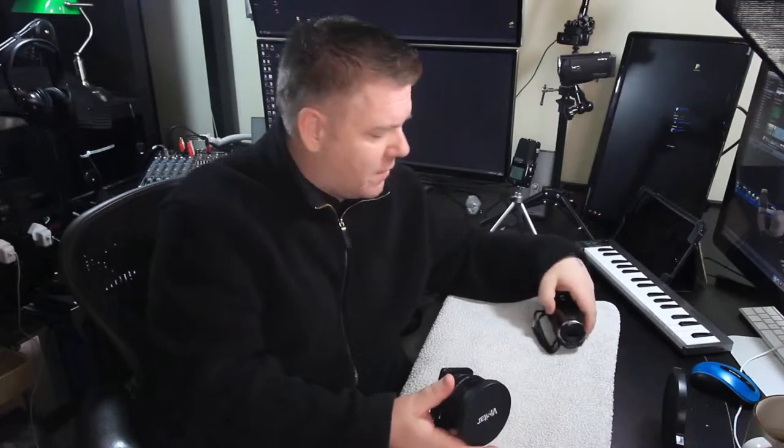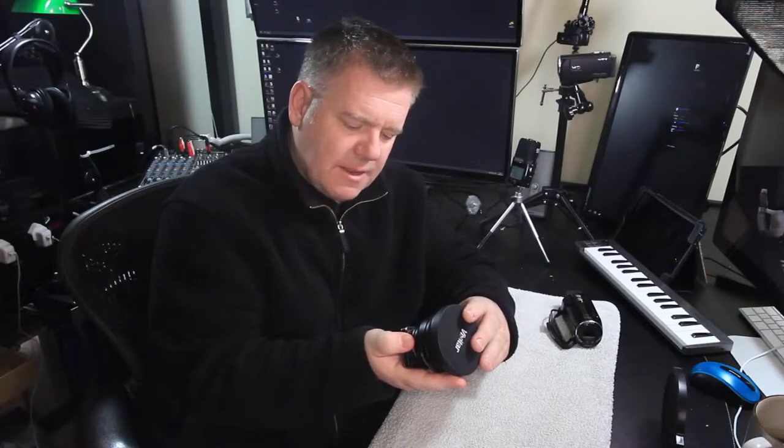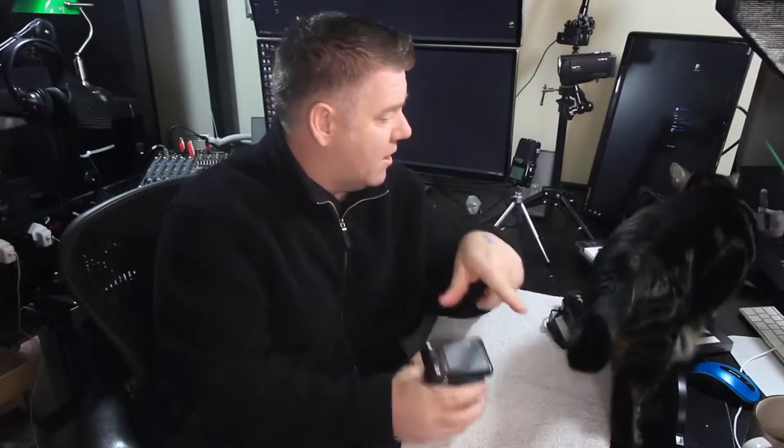Anyone who has been following my channel knows right at the very start, inspired by the master Chris Pirillo, I bought one of these. I had to have it sent over to me from America and it is exactly a DSC WX80 Sony Cybershot camera.